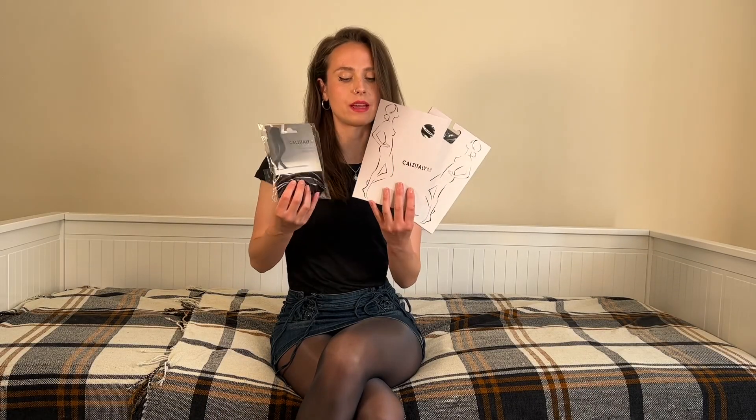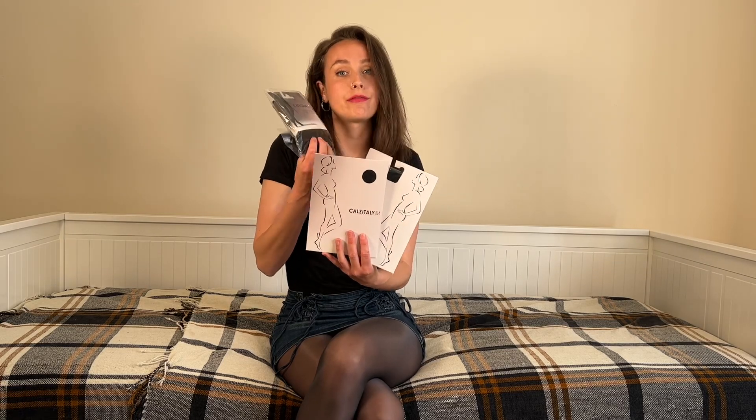Hi, it's Bea and welcome back to my YouTube channel. In today's video I'm going to be unboxing and trying on three pairs of tights from a brand called Kells Italy. The three I've chosen are an 80 denier, 15 denier, and a 50 denier.